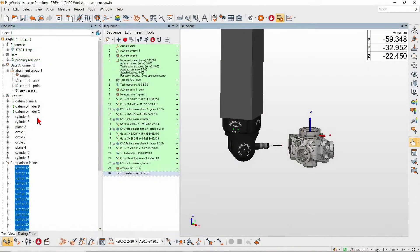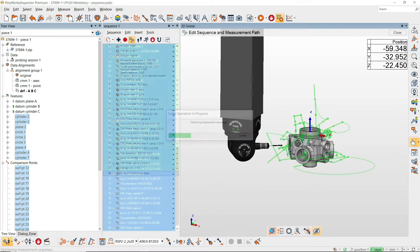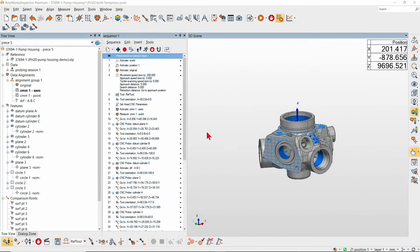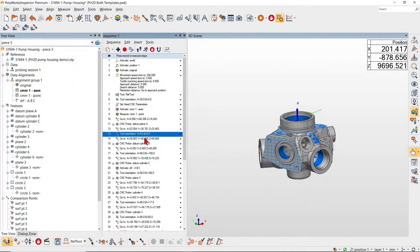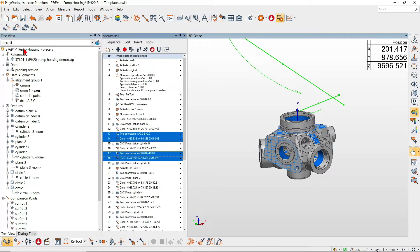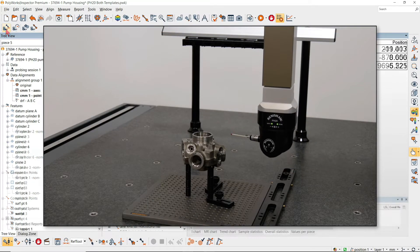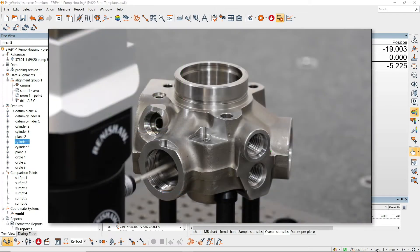First, let our powerful assisted sequencing rapidly generate a collision-free 3-axis CMM measurement sequence. Then, using the dedicated toolbar, combine tool orientation change and go-to position steps into single, more efficient 5-axis movements. And accelerate measuring features and comparison points with head-touch probing.